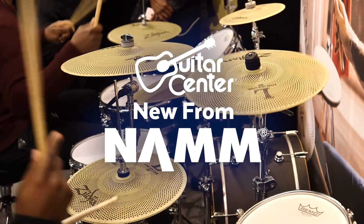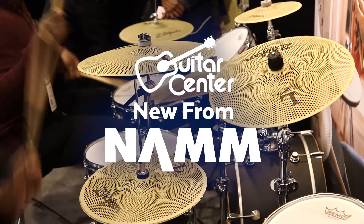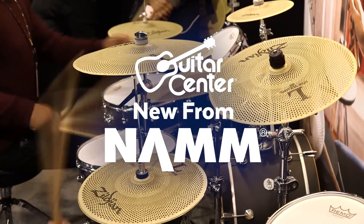Hey, this is Steve with Guitar Center. We're at NAMM 2017. We're in the Zildjian booth. We're checking out low-volume cymbals with Victor.